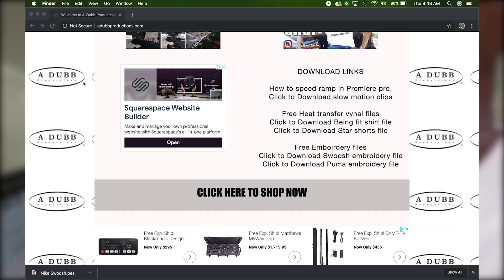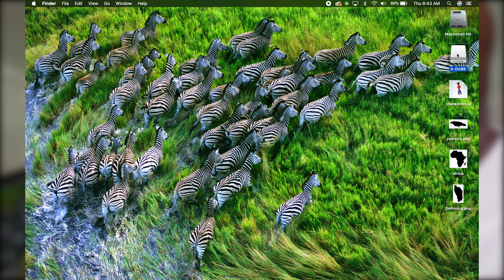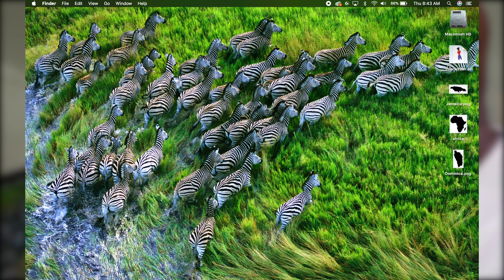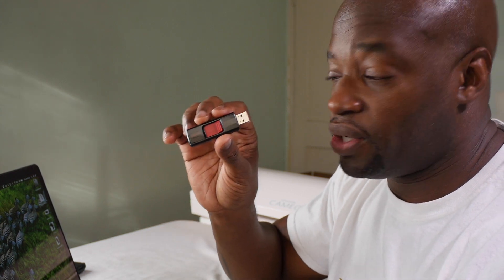Now that we have our files onto our memory stick, on a Mac you just double-click it and press eject, and it ejects the memory stick. Take the memory stick out of the computer and head over to the embroidery machine.